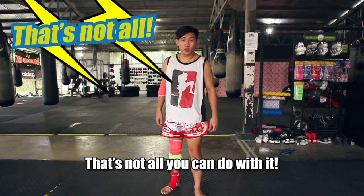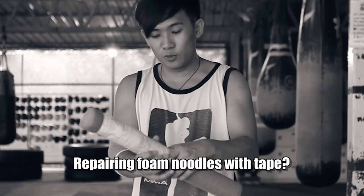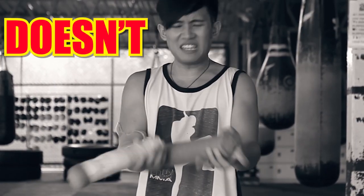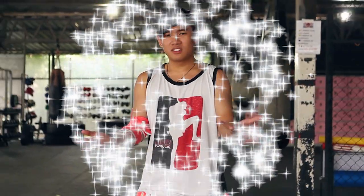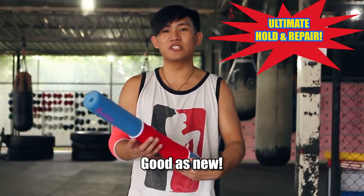That's not all you can do with it. You can even use its holding power to repair things. Repairing foam noodles with tape? It doesn't work. Just slap on an ankle guard. Look at that. Good as new.